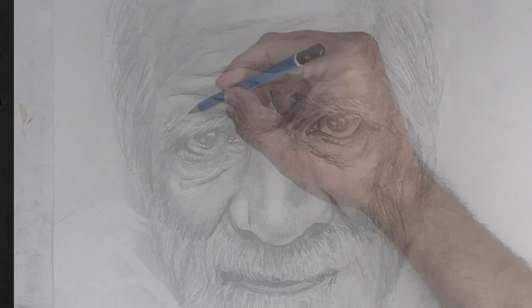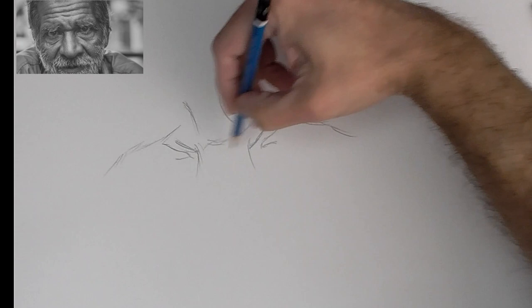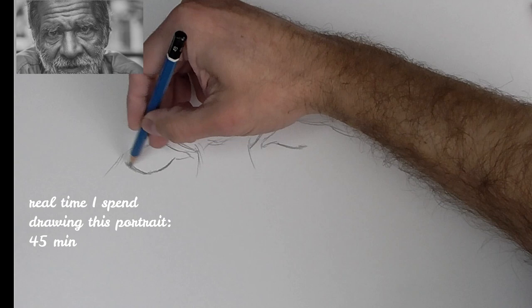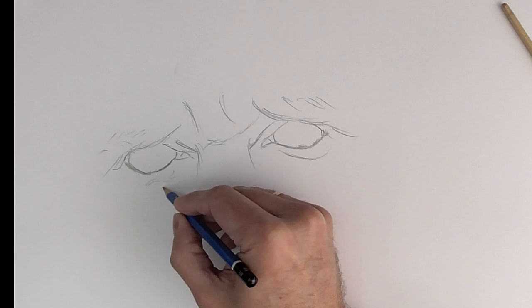Hi friends. When I draw a portrait, first of all I draw the symmetrical parts. Usually I begin with the eyebrows, but in this case this old man has the eyebrows really thin and without a very definite shape, so I begin this time drawing the eyes. Once I have the eyes, I'll draw the rest of the face.